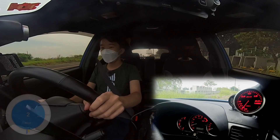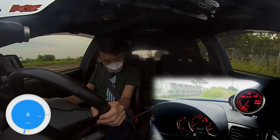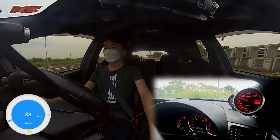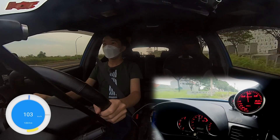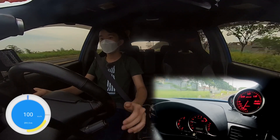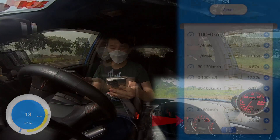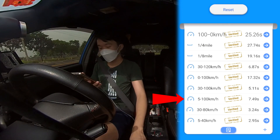AC off, so we have to be at right about idle. Here we go. And 120. Let's see the times we got: the 5-to-40 took 2.95 seconds, and the 5-to-100 took 7.49 seconds.